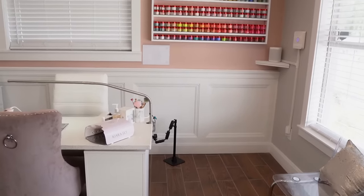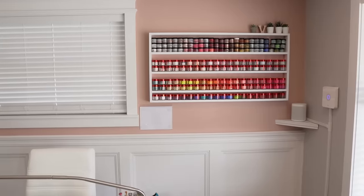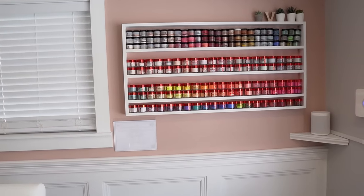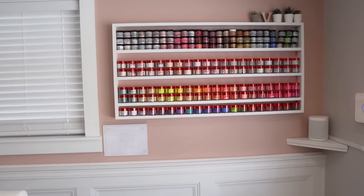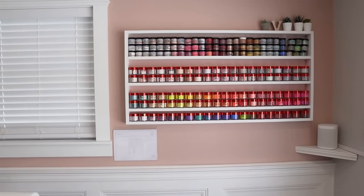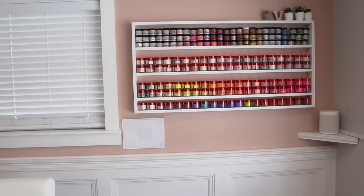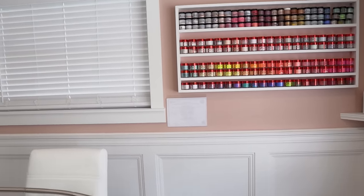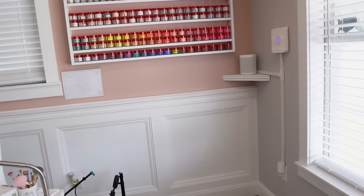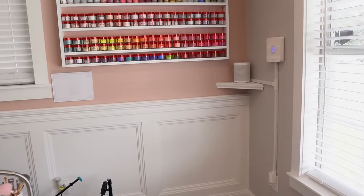On the wall I have my acrylic collection displayed — all my colored acrylics — which you may have seen in my intro before. My husband made all the shelves for the salon so everything matches nicely. I love the sleekness of it. We also have our Alexa in the corner — she keeps us grooving and dancing throughout the whole day.